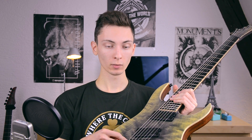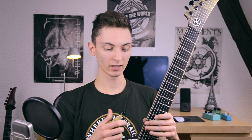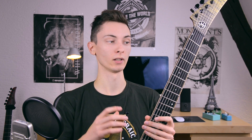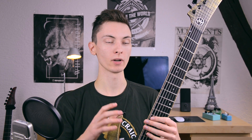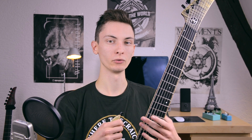Of course, a mono rail bridge, because this is a multi-scale. The scale is 25.5 inch on the high string and 27 inch on the low string — very nice for lower tunings. Currently this is perfectly set up for A-standard. I dropped it to G-sharp and dropped the lower string, because I'm just not used to playing standard tunings, except for my 8-string.